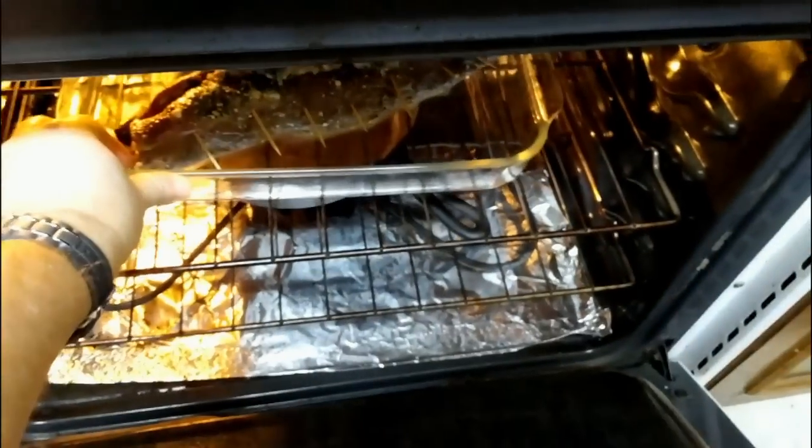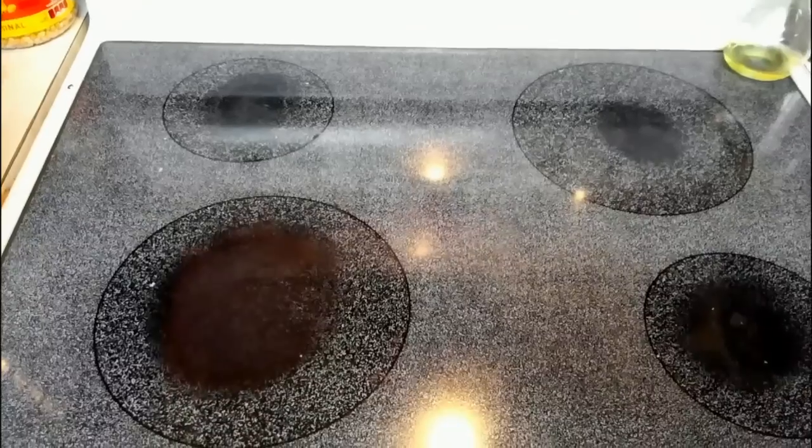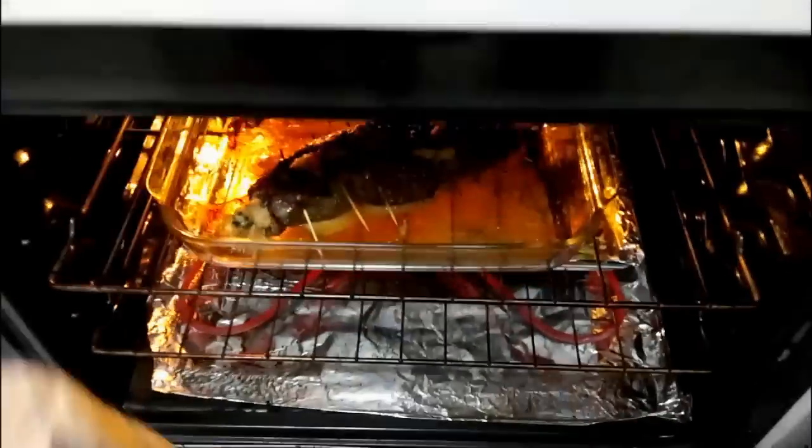Go ahead and pop it in there for about an hour, maybe an hour and 20 minutes. We want the internal temperature to be about 145 degrees.